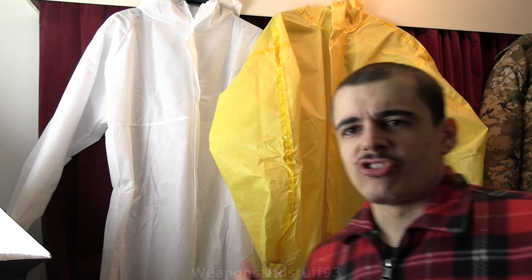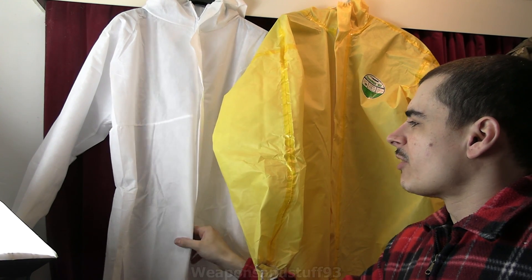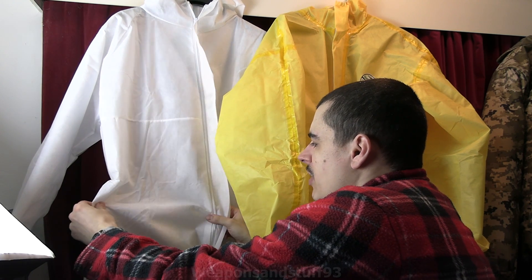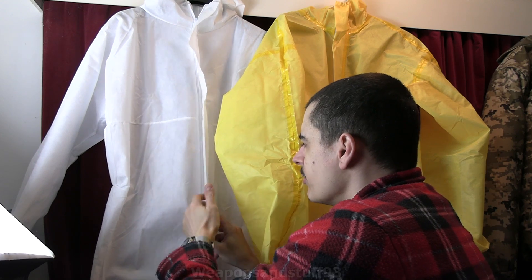On the very budget end, if you want real NBC type gear, you've got these painter/decorator suits. I'd avoid the type which aren't waterproof — which are just fabric. They'd be slightly harder to decontaminate. These are alright for some things, but you wouldn't really want them in a viral scenario.